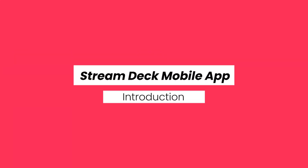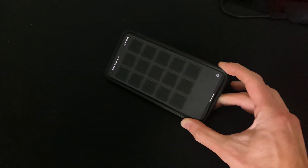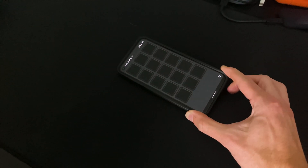The mobile app also allows for 15 keys and has the same customizations you have with the regular Stream Deck. The only difference is that it's on your phone, so you don't have any limitation when it comes to that. It works just as the actual physical Stream Deck does.